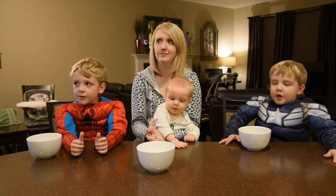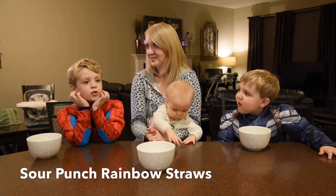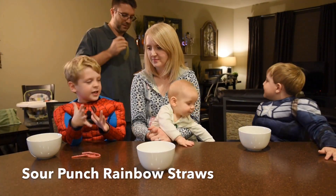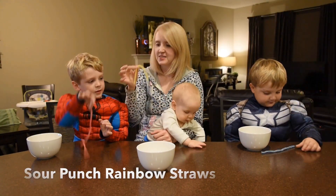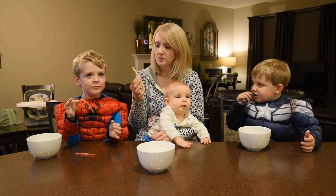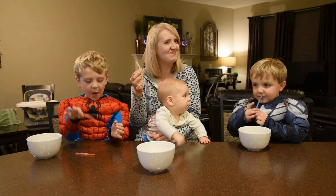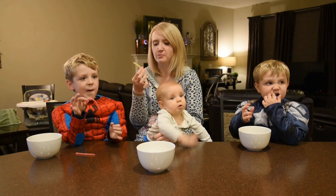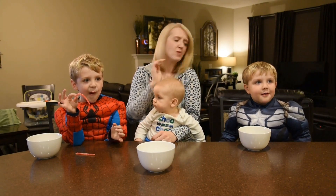Are you guys ready? Now we're going to do Sour Punch Rainbow Straw. Step it up, Mama. I don't know about this. They're sticky. Ready, set, go! What do you guys think? I can handle it. These are very sour. How are you doing, Mama? That one's sour, and it's a strong lemon. Mama can handle it — we're going to pass on that one. Mama's lost one, you guys are winning two, Mama's only got one.